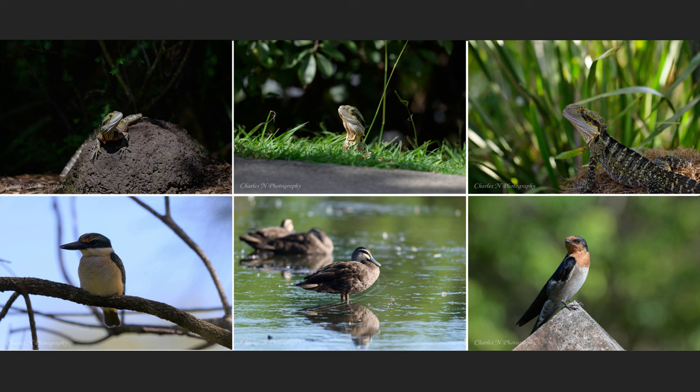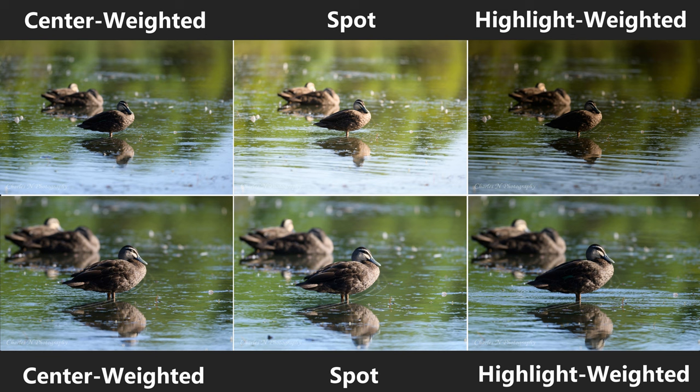This first set of images shows a Pacific black duck in both FX and in-camera cropping. FX full frame is at the top, in-camera cropping at the bottom, with center weighted on the left, spot metering in the middle, and highlight weighted on the right. Between center weighted in full frame and in-camera cropping there's not much visible difference, but in spot metering there is a huge difference — as there is in highlight weighted as well.